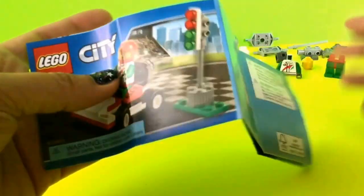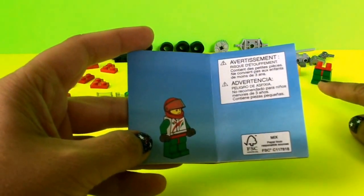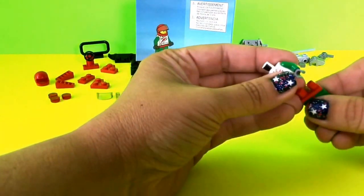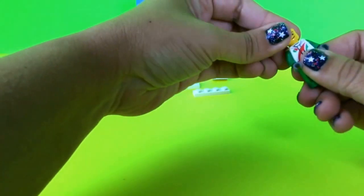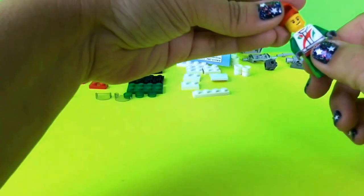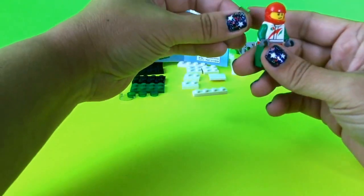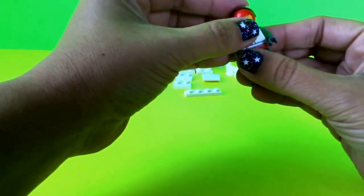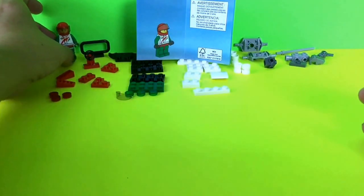The very first thing I'm going to do is put the race car driver together. All the race car driver parts are right over here. I'm going to put the legs on the upper part of the body, then put on the head, then the helmet, and then one of these visors goes on the helmet. I'll snap this into place — and there is my race car driver.